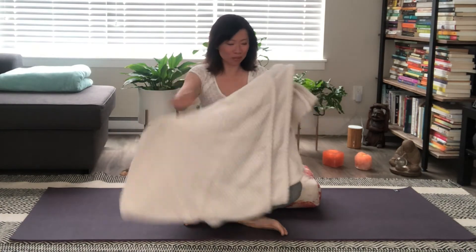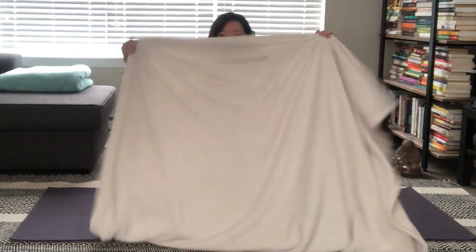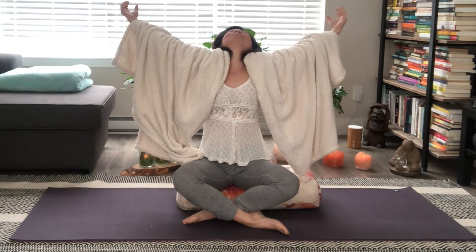In your home, whether you want to be seated or lying down, just make yourself comfortable. Get a blanket and wrap yourself snugly — make it nice and cozy. Stretch your arms out, breathe in really deep, let the belly relax. Interlace your hands behind you and draw the knuckles back.